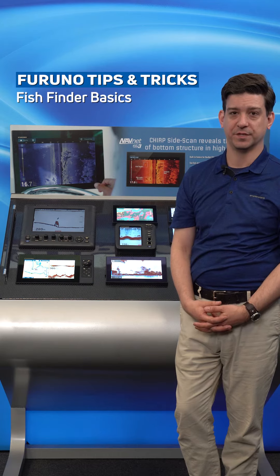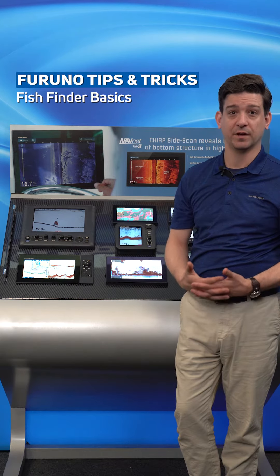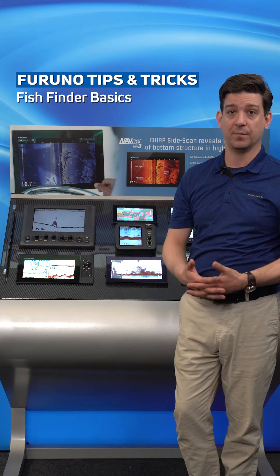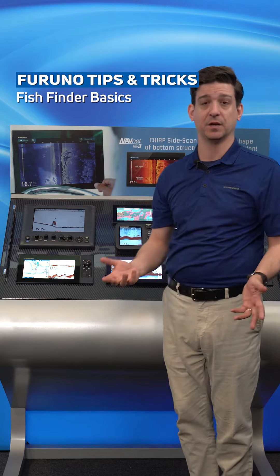Hi, I'm Clayton Patterson with Furuno Technical Support and today we're talking about the GP1871-1971F combination units. Specifically we're going to talk about the fish finder.